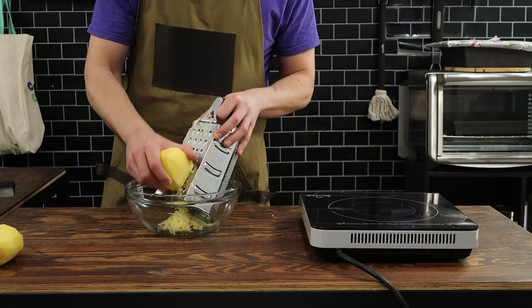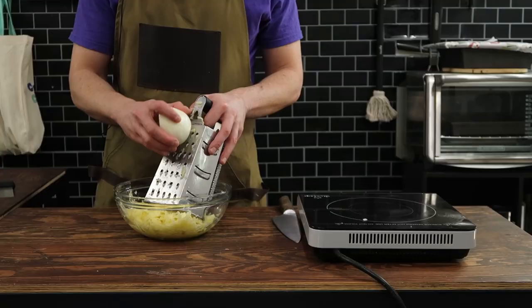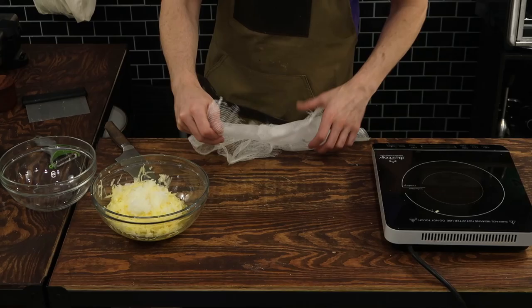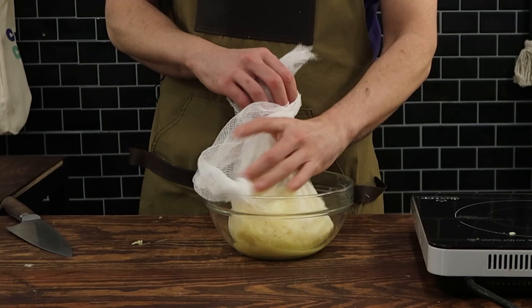Potato latkes, aka potato pancakes. It's something that I've been eating since I was a little kid, but I've never made it this way — never made it inside of a waffle maker. The truth is this potato latke recipe can be made inside a waffle maker, or you can make them traditionally on a pan. The choice is yours. I guess that's the beauty of this recipe, but also the beauty of just using a waffle maker.